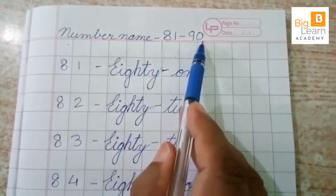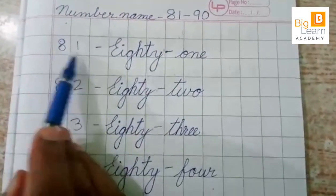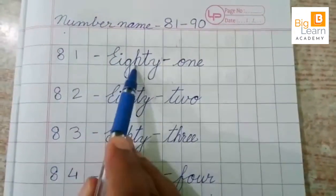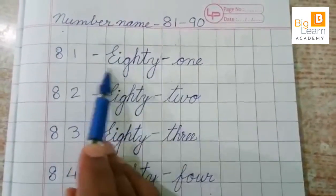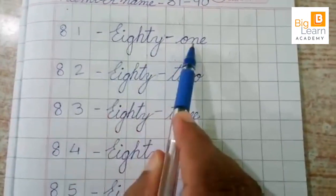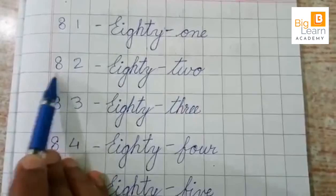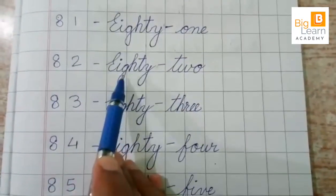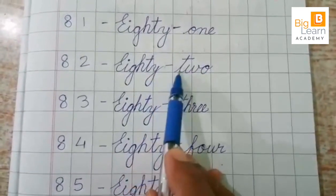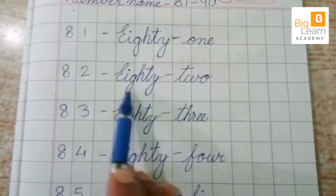81 to 90. 81 — EIGHTY-ONE. 82 — EIGHTY-TWO.